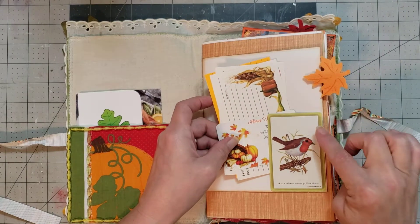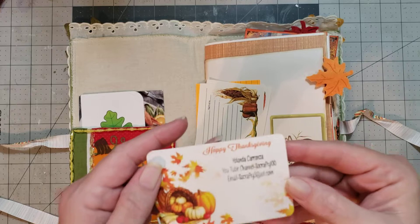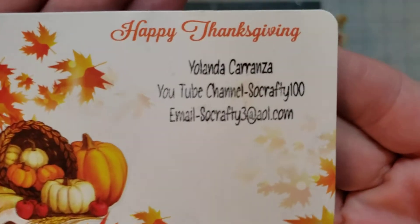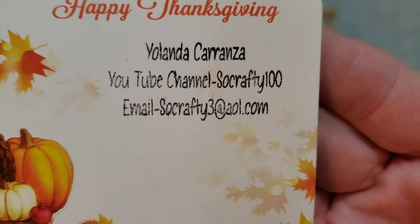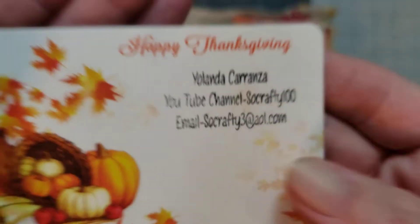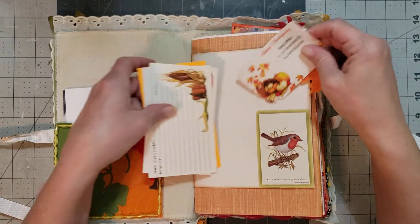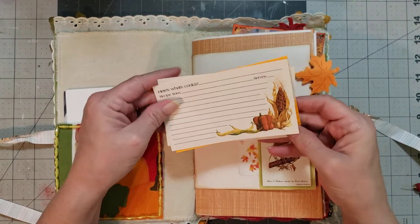And then in this pocket, I love that she's made a pocket out of a playing card — a vintage playing card. Here's her information. Let me just hold that up for you. I'm going to still put it in the description box, but if you want to take a screenshot, you can. And I love her little thank you card she puts in each journal.